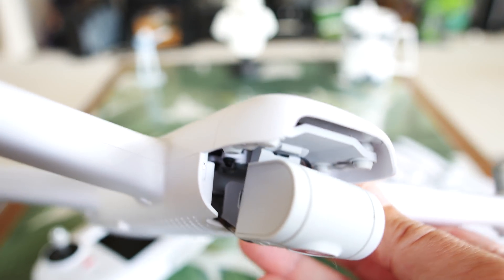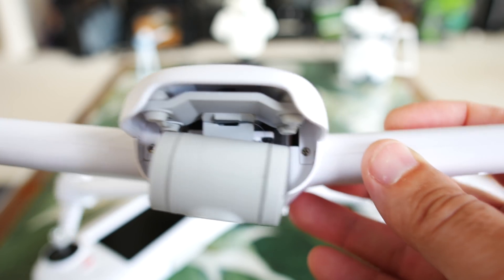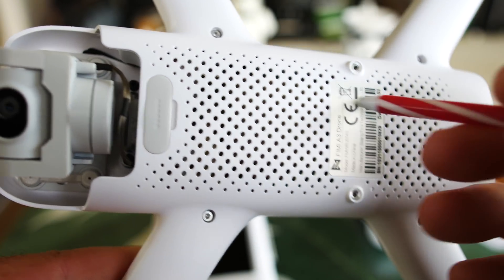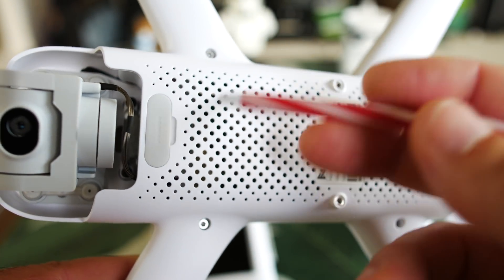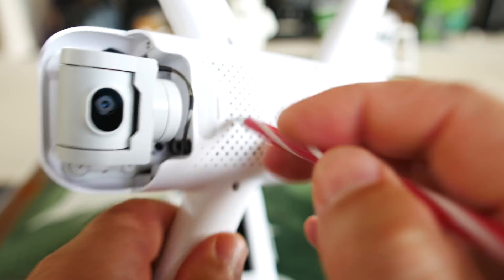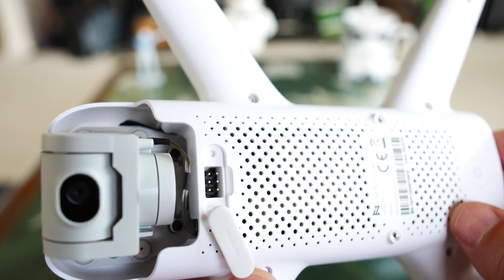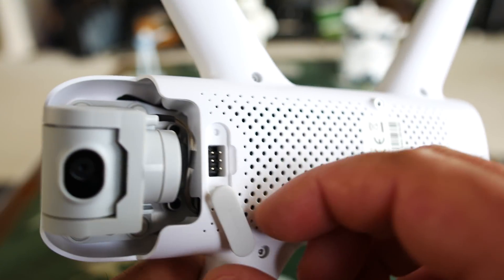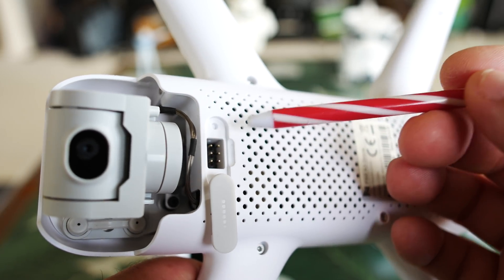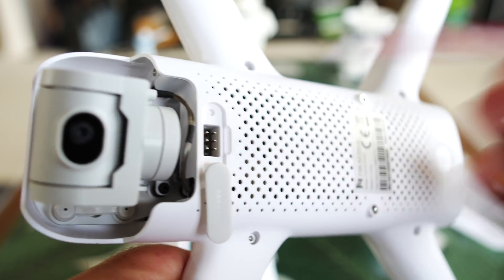It looks like they did a good enough job dampening the camera — you can see how it's hanging off about four rubber dampeners way up inside there. We don't want to pull it down too hard or they might pop out. There's a lot of open space so we're going to get good airflow back to the battery. Looking at the bottom, there are a lot of vents for all the peripherals and computer chips inside. There's also one little silicone door — opening it reveals an expansion port.